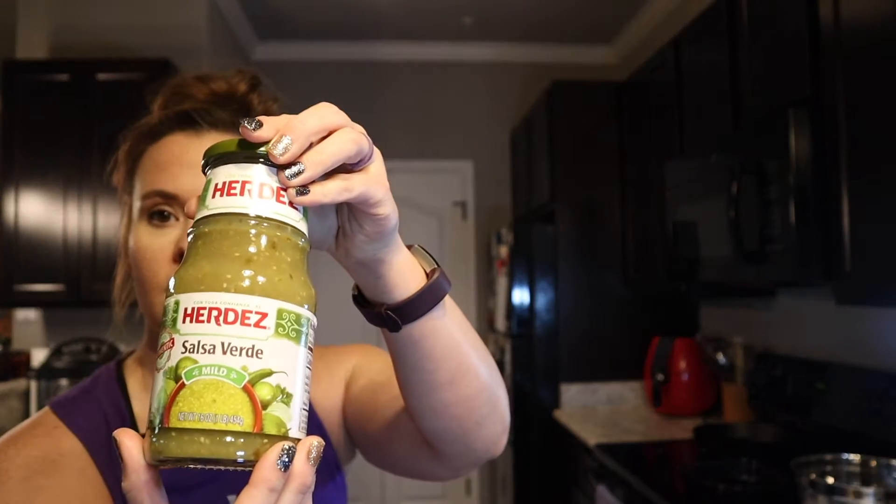The ingredients you will need: two pounds of shredded chicken — I have two pounds of chicken in the Instant Pot cooking, and then I'm going to shred it with my hand mixer. Next, you need three tablespoons of taco seasoning, three-fourths of a cup of green salsa, one four-ounce can of diced green chiles, and 16 ounces of cottage cheese.